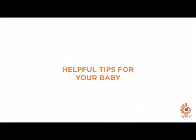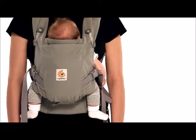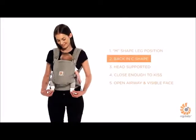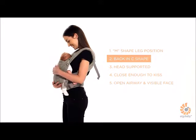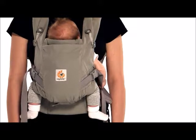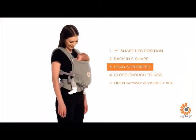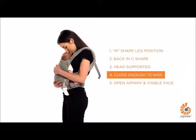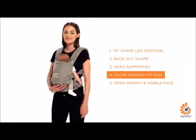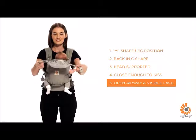Here are some helpful tips to check your baby is ergonomically and comfortably positioned. Your baby's legs should be in an ergonomic M-shaped position with thighs fully supported. Your baby's back should be slightly rounded in a C-shape and comfortably resting close on your chest. Shoulder straps should not be too loose or over-tightened. For babies under 4 months or without strong head and neck control, make sure the cushion support is at mid-ear level. Wear the waist belt at the appropriate height so your baby is high on your chest, close enough to kiss. Make sure your baby's airway is clear and that you can see her face. Regularly check on your baby even when using the hood.